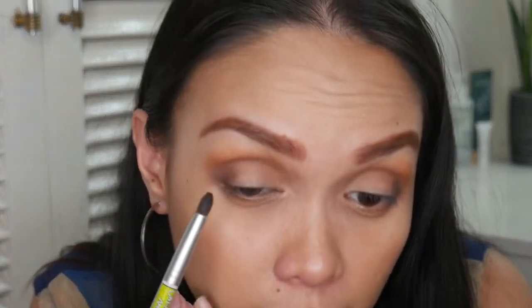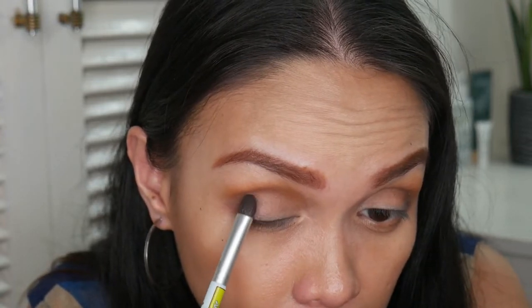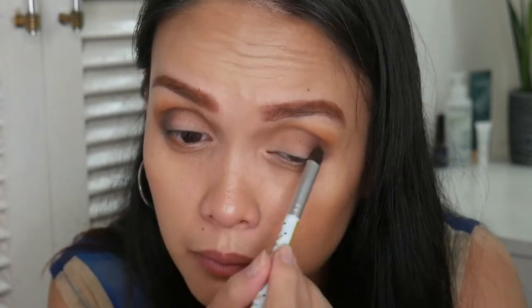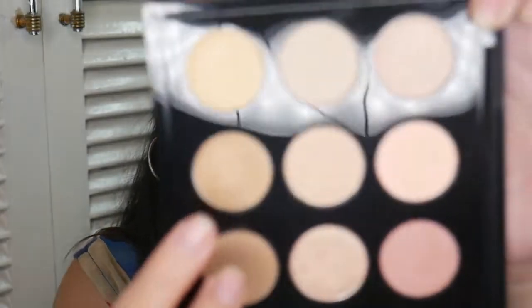Going back to that brown shade we used as our transition shade, I'm just going to buff it again on the crease area to blend things out. Then I'm going to take more of that brown-gray shade and reapply it. The next thing I'm going to do is take this shade — I think this is Amber Light. Actually, I'm thinking if that's the one or this one. I'll go with this one since I've used Amber Light before — I have the single.